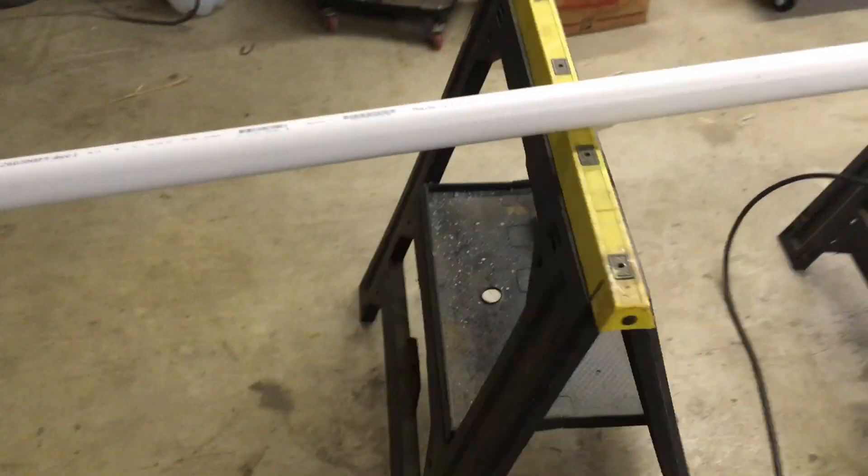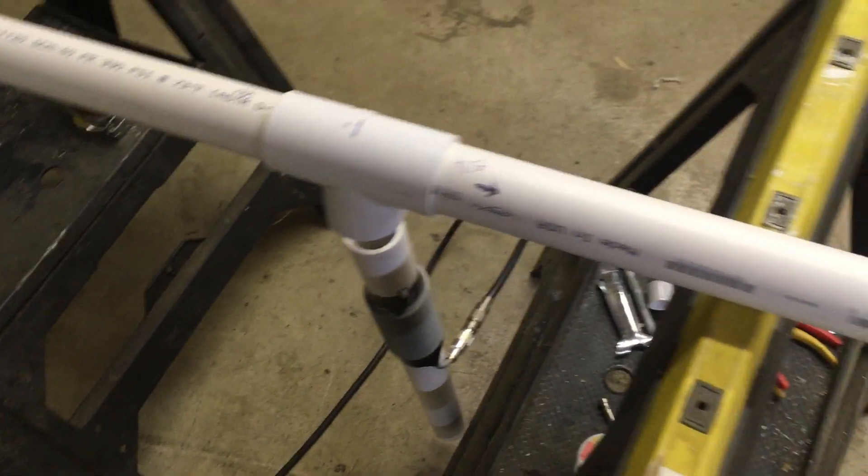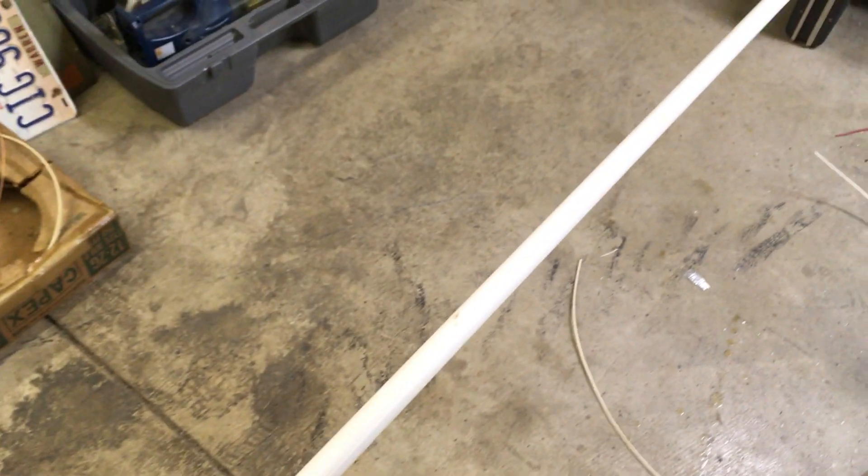Hello, it's Paul, Kate.io. I built an antenna here and I thought you might be interested in it. I've been talking to some people and they're looking for maybe an antenna on a budget. Well, here you go.